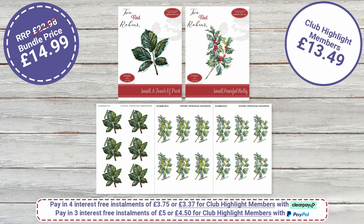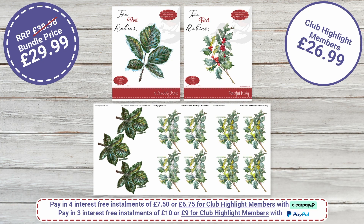Now we've got Holly Frost Small — the small version. This was part of the Christmas collection with a much bigger bundle. Normal retail is £22.98; bundle price for all this foliage is £14.99; club members pay £13.49. We've changed the colourway — we've taken the frost off so it's now an all-year-round colourway. Holly is not just for Christmas!